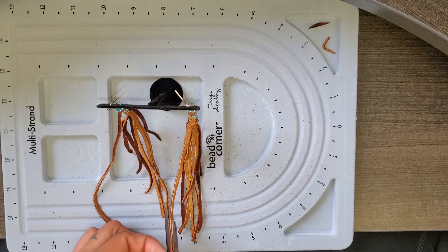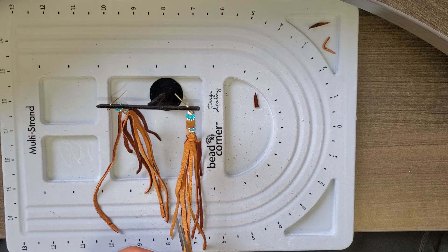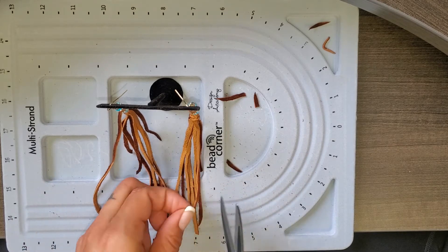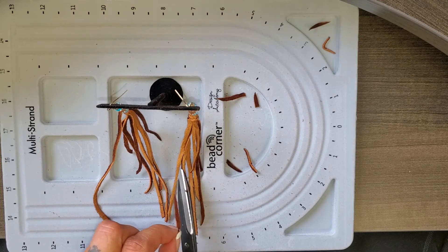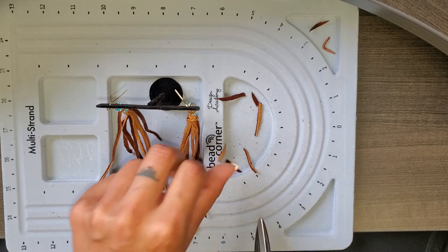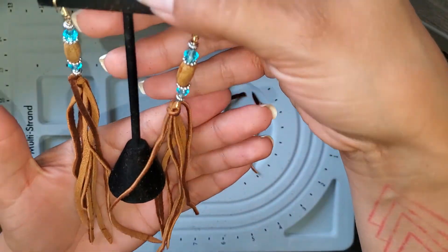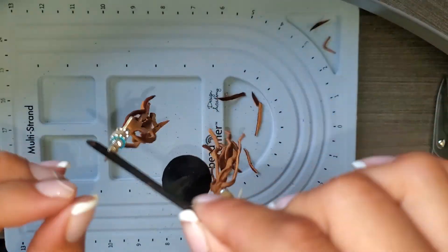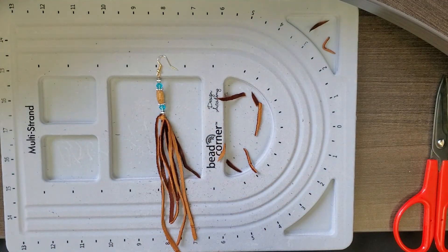I'm just going here and there, on an angle, all different sizes — some are long, some are shorter. It's kind of how we want it, just a nice flow. And these are our finished product. They look really nice — not bad for just kind of finding what we can find and building from there.